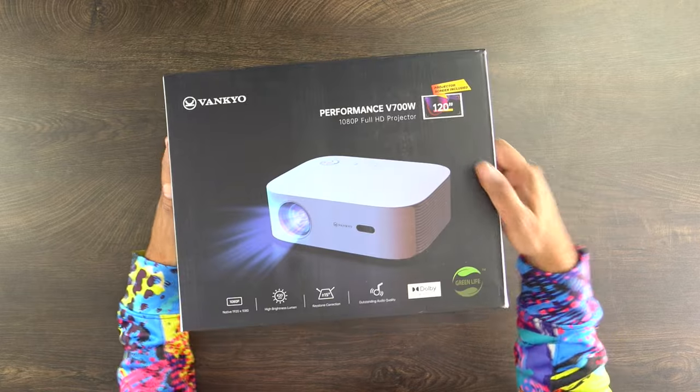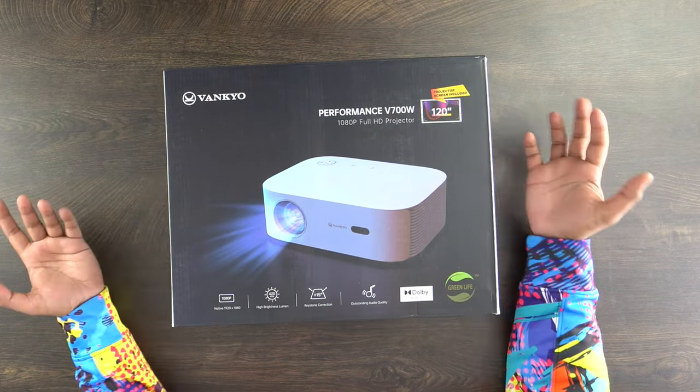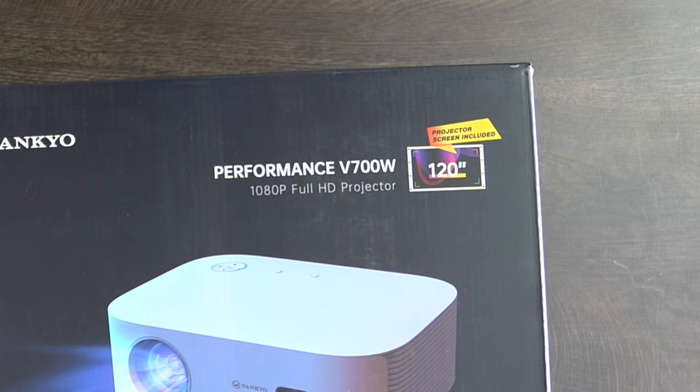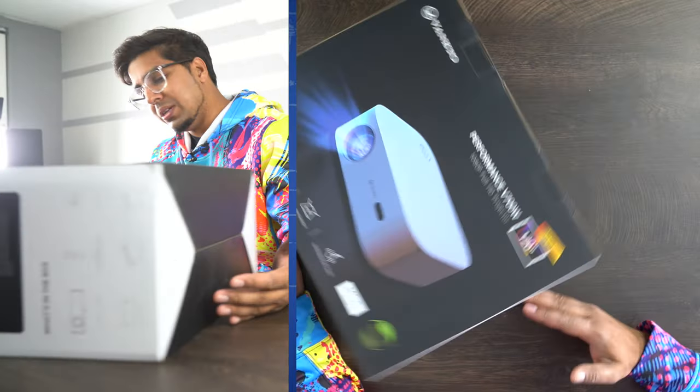So this here is our packaging — this here is our box, which kind of showcases the product. It can go up to 120 inches, which is pretty cool, and a projector screen is included, so you don't have to worry about purchasing that separately. As you rotate it around, it talks about what's in it.